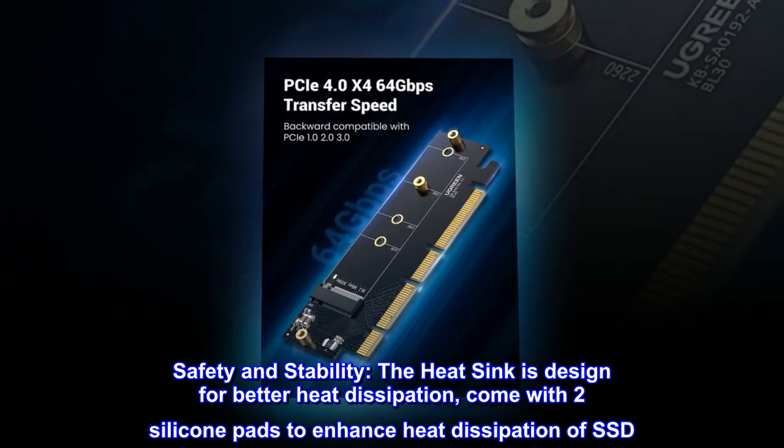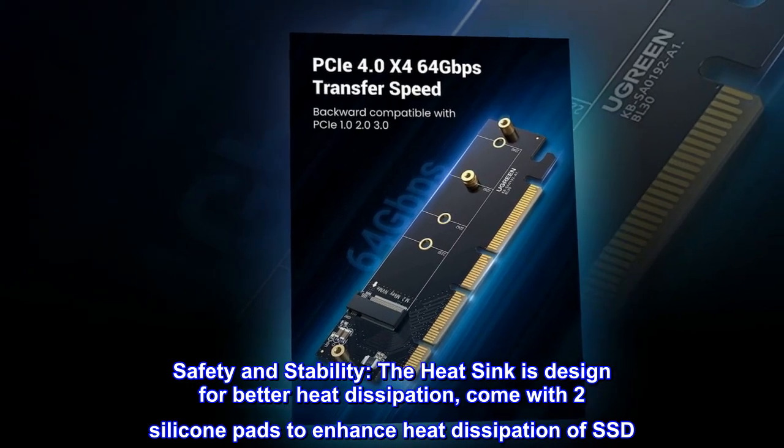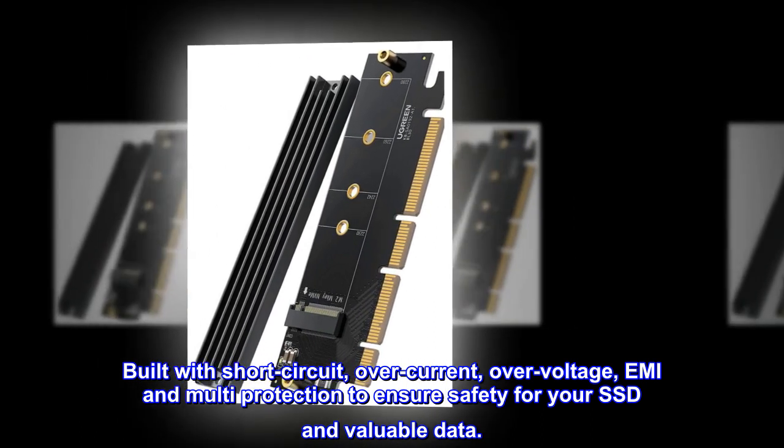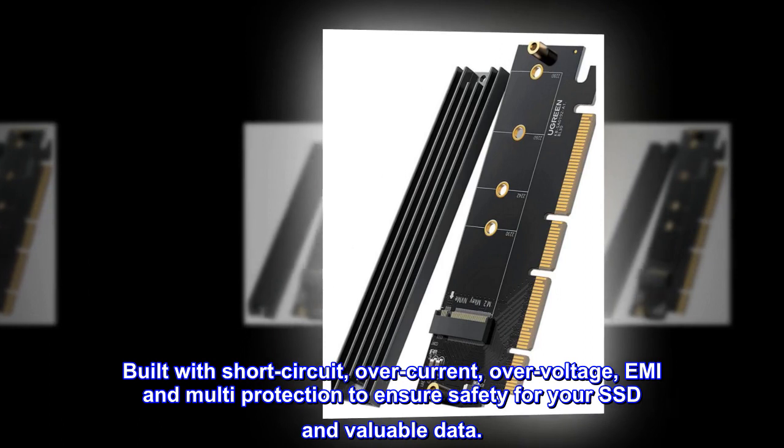The heat sink is designed for better heat dissipation, and comes with two silicone pads to enhance heat dissipation of the SSD. Built with short-circuit, over-current, over-voltage, EMI, and multi-protection to ensure safety for your SSD and valuable data.